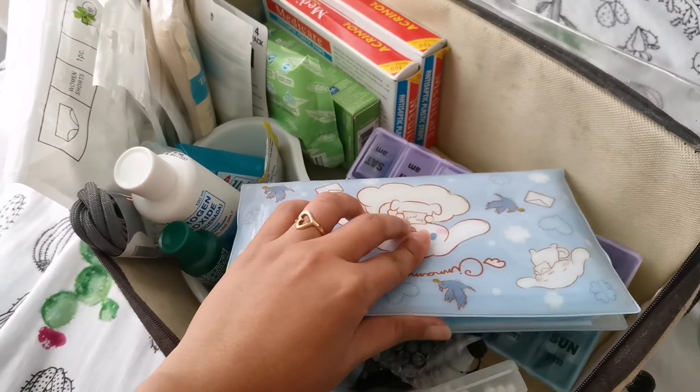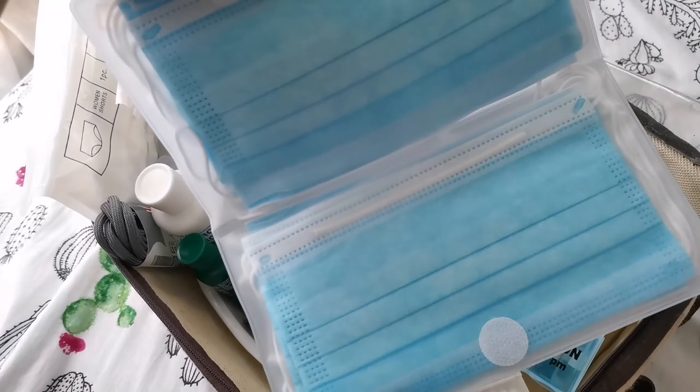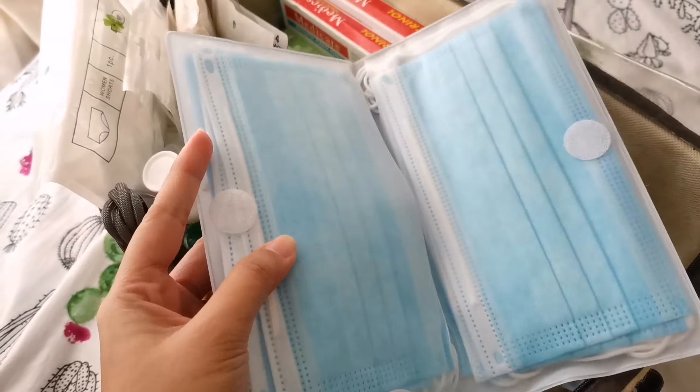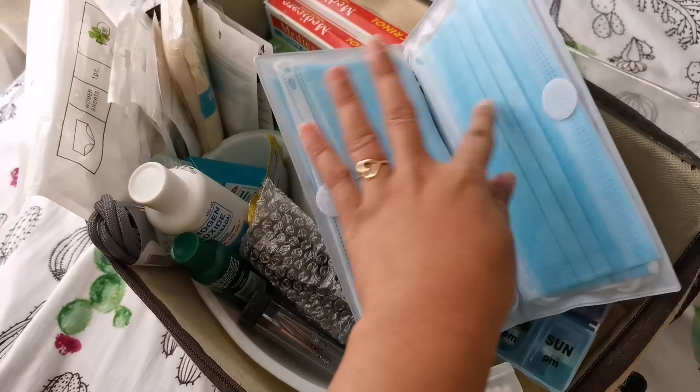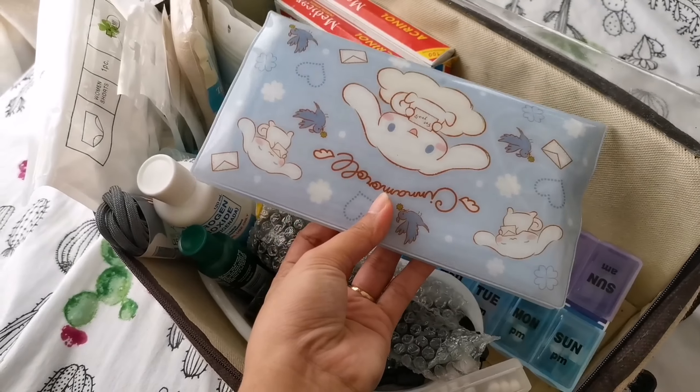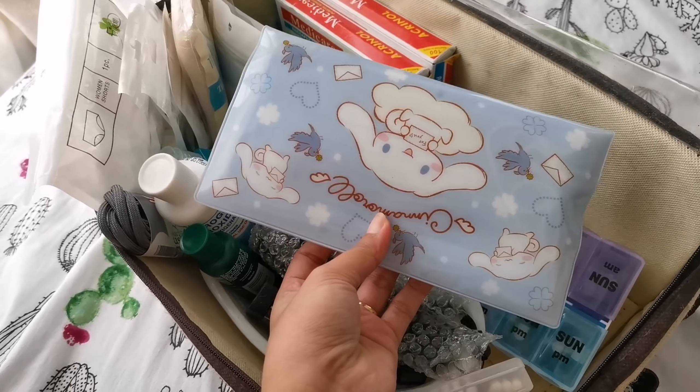In this particular bag, this is where I keep our emergency masks. There are 10 masks in here — five each — so it's secured. I got this from Shopee and it's a really nice mask holder.